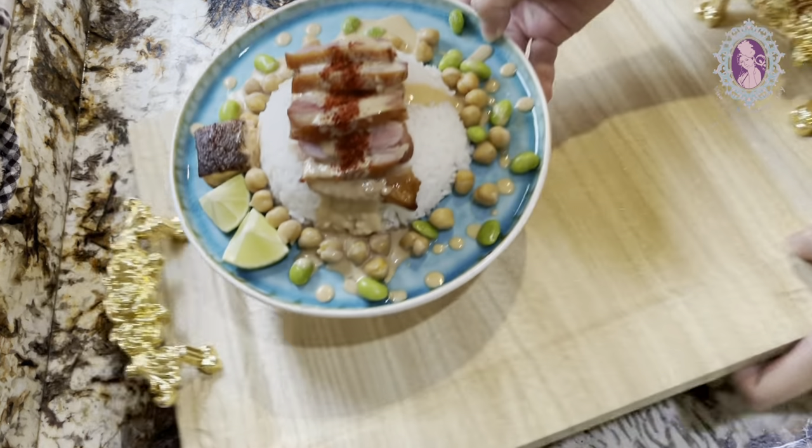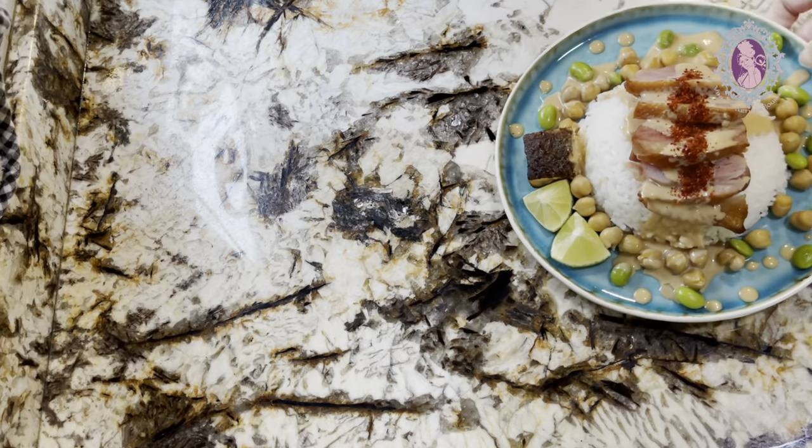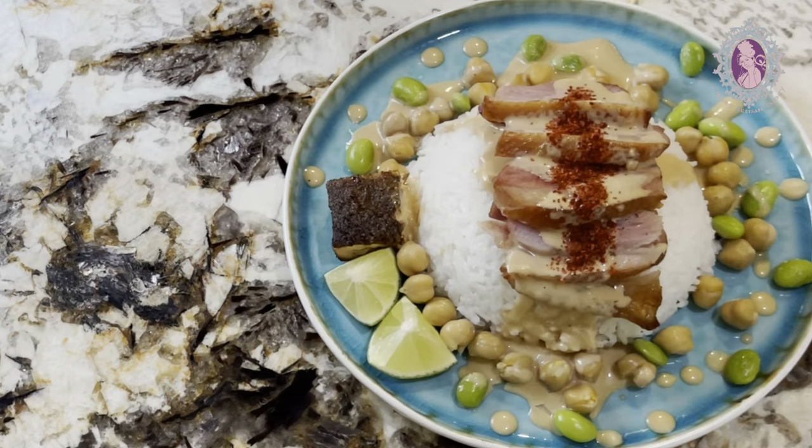Look at that — see how beautiful it is! We are talking about the art of seduction here. I'm already drooling, how about you?